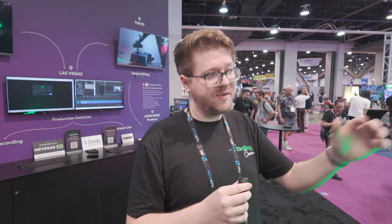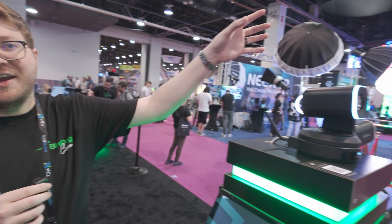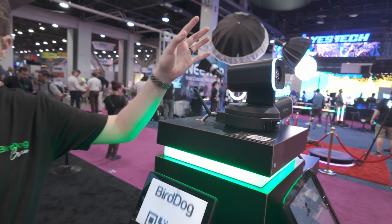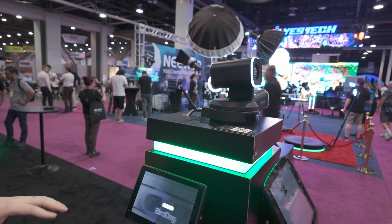For projects that have teleprompters or confidence monitors, think of it like that. You can basically just place it right on top of the camera and now you are truly doing one-cable runs for both your video and your monitoring.